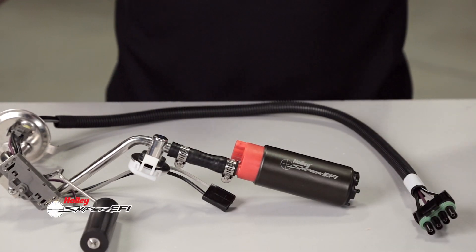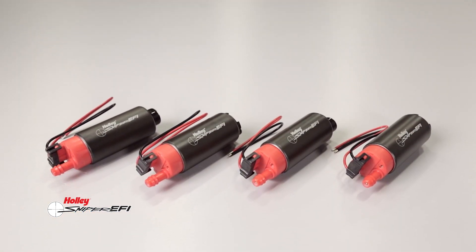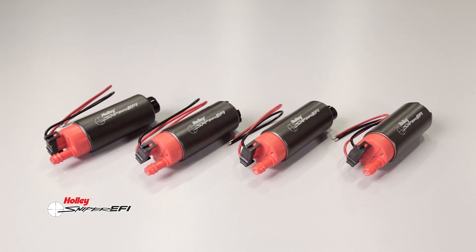When you're upgrading to E85 or need to beef up your fuel pump for that new power adder using the factory OE lines and mounting brackets, Holley Sniper 340L per hour fuel pumps provide the increased flow you need and are priced just right.